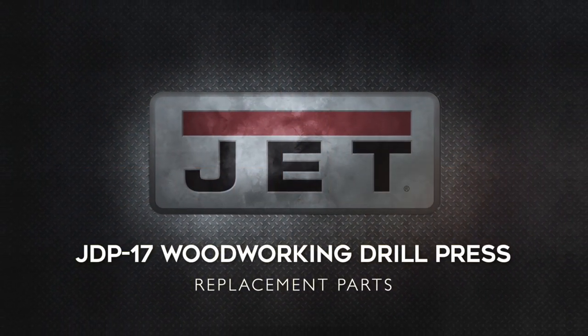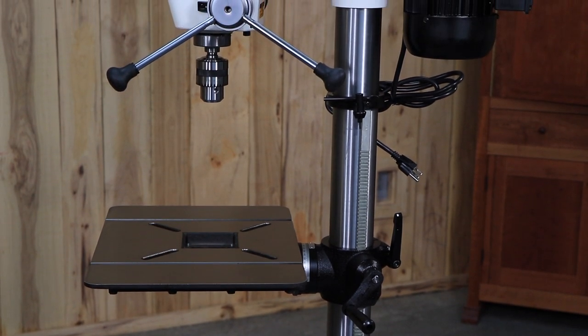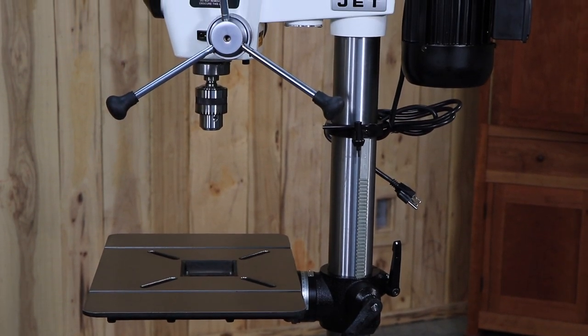The most common replacement parts for the JET 17-inch drill press are the table wood insert, the belt, and the chuck. Start by disconnecting your drill press from the power source.